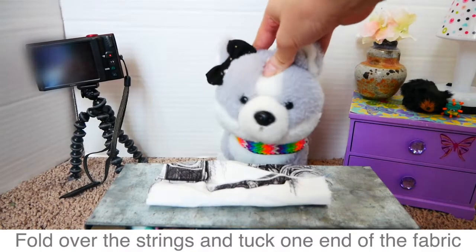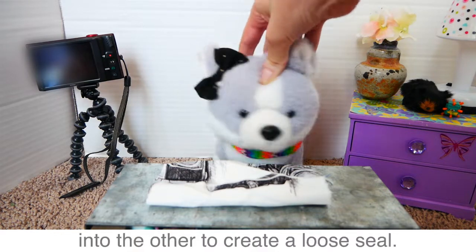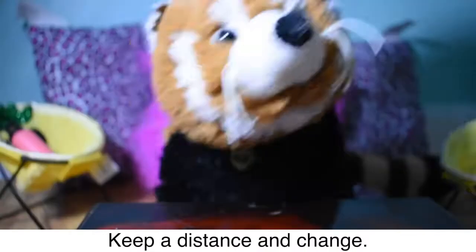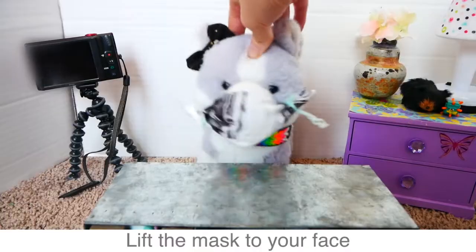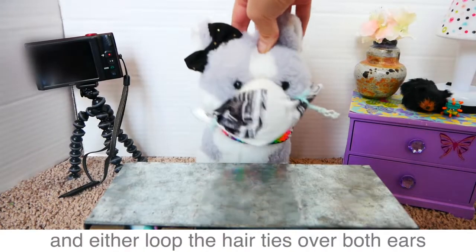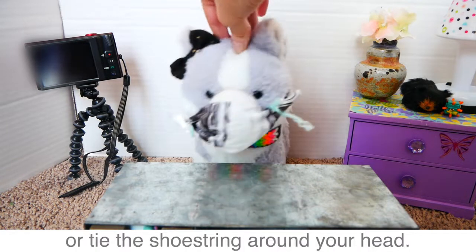Fold over the strings and tuck one end of the fabric into the other to create a loose seal. Lift the mask to your face and either loop the hair ties over both ears or tie the shoestring around your head.